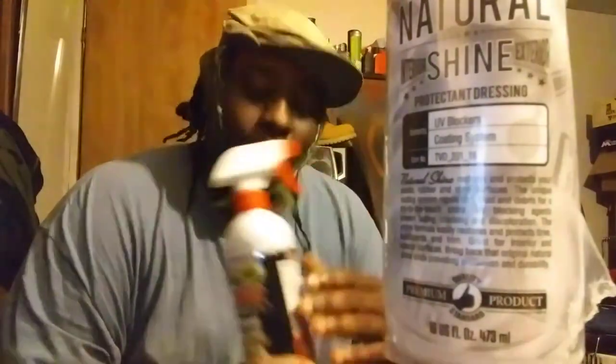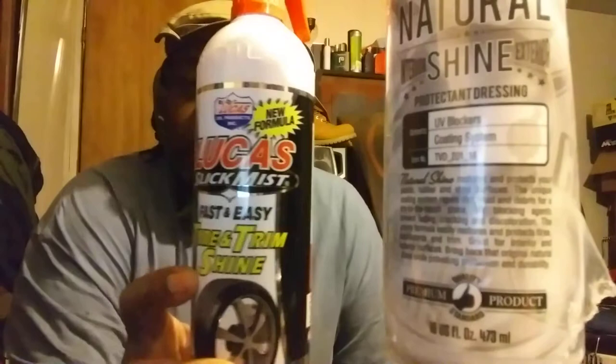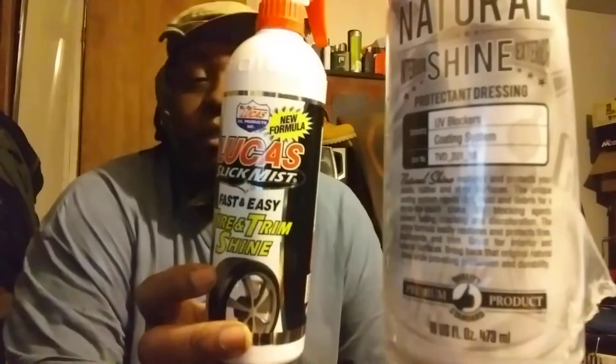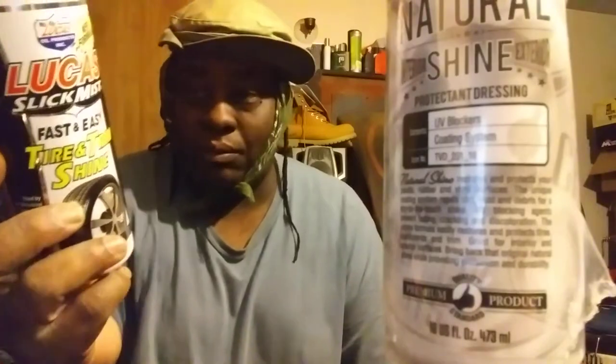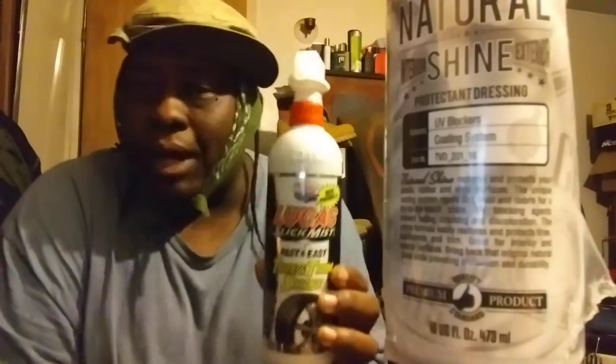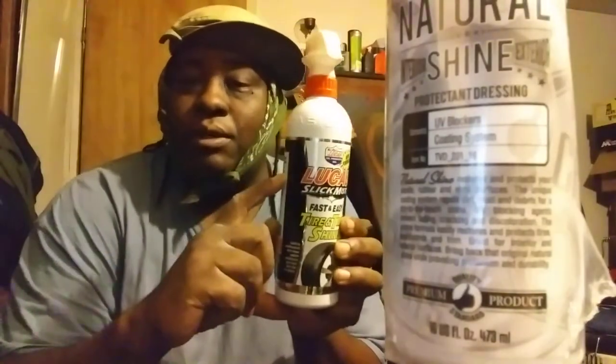This is what I use — some of the ones I'm going to share in this Part 2 video. This is none other than Lucas Slick Mist Tire and Trim Shine right here. You can get this from Walmart for around eight or nine dollars. This is a water-based, sling-resistant tire dressing. Shake well before using, spray as needed on exterior surfaces, then wipe with a soft towel. This product is really good — I don't hear nobody talking about it anymore, but it's been around for a while.